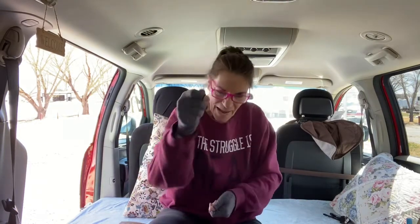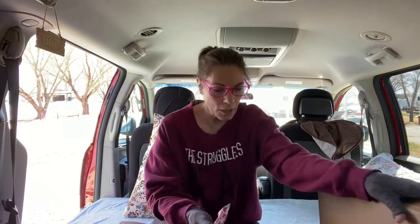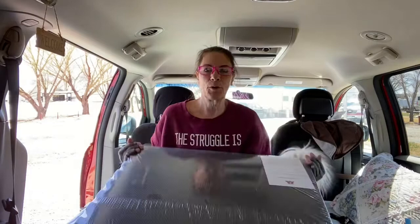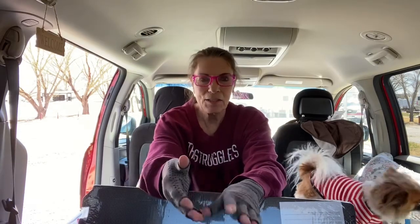Drum roll, please. This is what I am going to be using for my floor. This is my floor. It is going to give me insulation, it's going to give me padding, and it's going to help me level out the floor. It's brilliant.